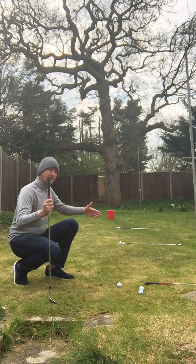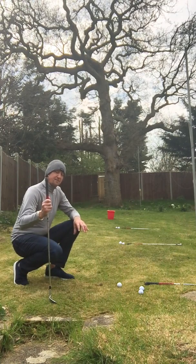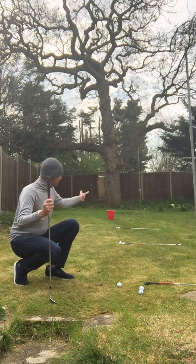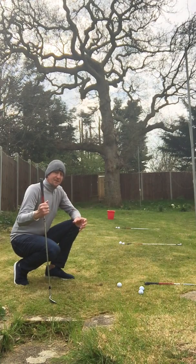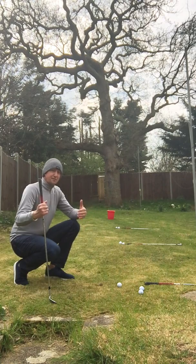So we have three, six, and nine paces to the bucket, and we have three golf balls in each location. The aim of the test is that you play the three balls from each position — three, six, and nine — and you score it. How many balls do you get into the net or into the bucket in that test? Your first test will be your marker score, whether it's one, two, three, or zero.